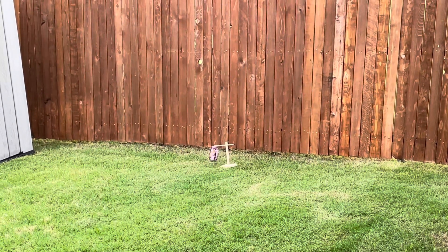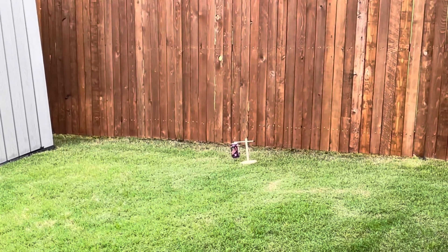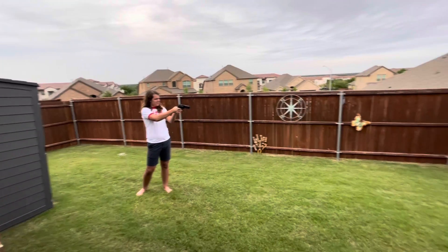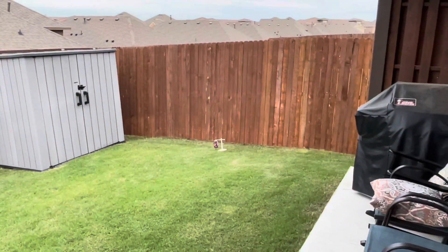Good job. How many does this hold? Ten. I should have two more, I think. Cool.